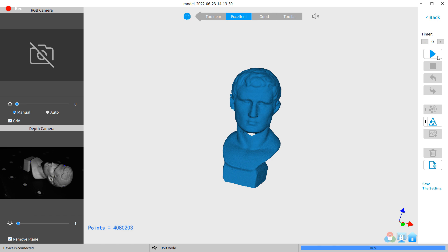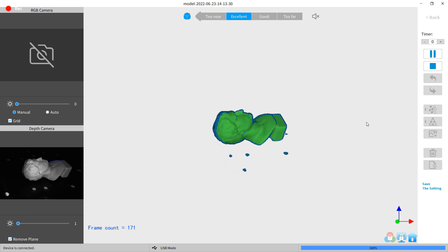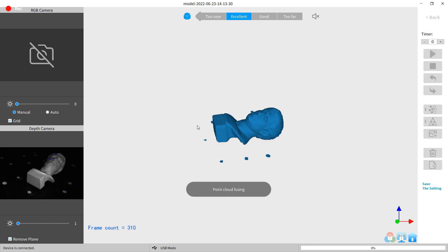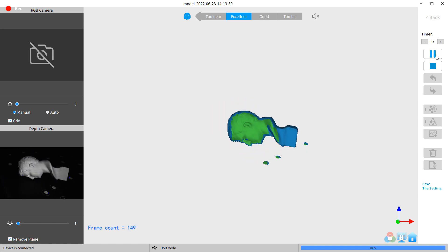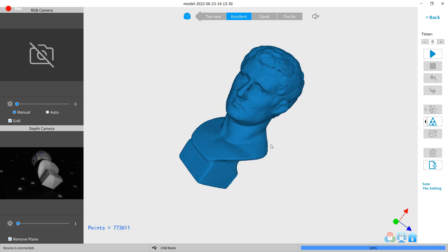Once it starts, it should automatically align everything and begin the scan. Then, same as before, I'm going to stop it after one rotation and fuse all of the point cloud. I'm going to reposition and scan from different angles until I have a fully finished model. And there we go — it is completely done.